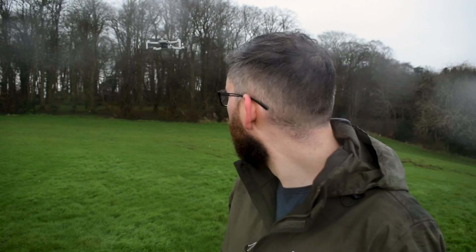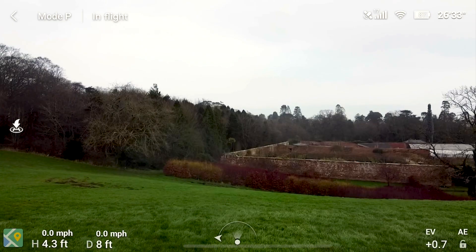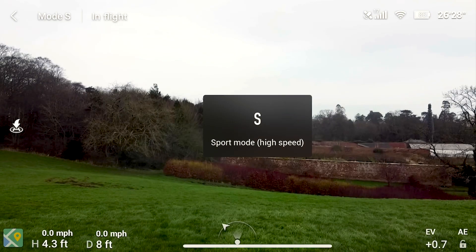The drone is naturally in P or position hold mode, which means it will just hover where it is and won't move until you tell it to — it moves and climbs and descends at an average speed. You can hit a button on the screen to switch it into sport mode, which gives it its top speed and top acceleration, flying at 29 miles an hour.